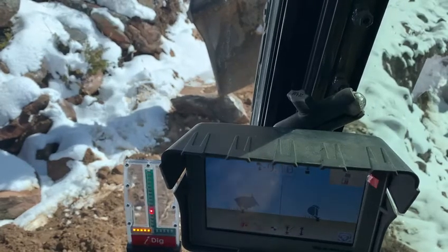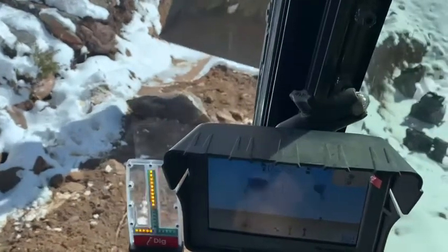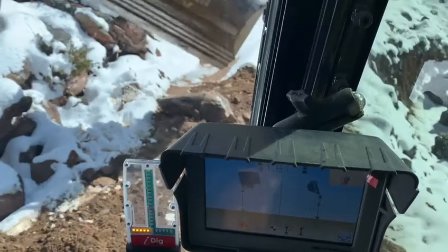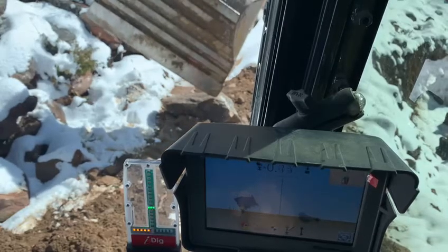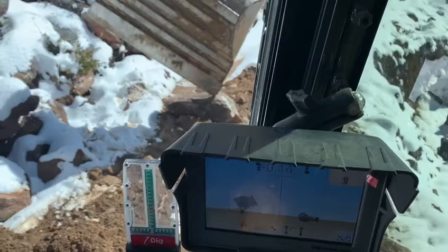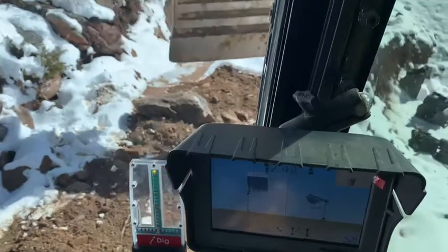I can rotate my bucket to a 45-degree angle or so and touch it on the top of that rock, and it says we're within a tenth right there. And if I rotate like I'm back-dragging or doing something on my bucket now backwards, it still says we're on grade.